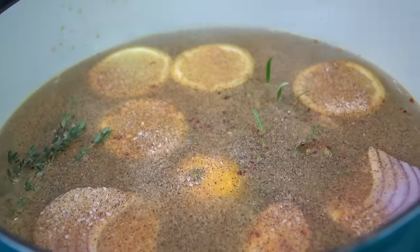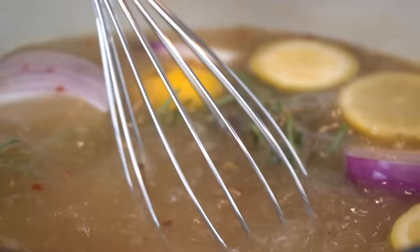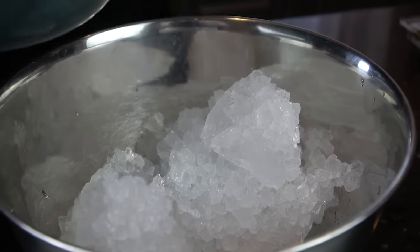We're going to bring this brine solution up to a boil so that everything absorbs nicely into the liquid. You want to whisk it together to make sure everything's coming together and not sticking at the bottom. Bring it up to a boil for a minute or two, and then we're going to pour it over some ice so it starts to chill, because we need this brine to get down to room temperature before we add our chicken.